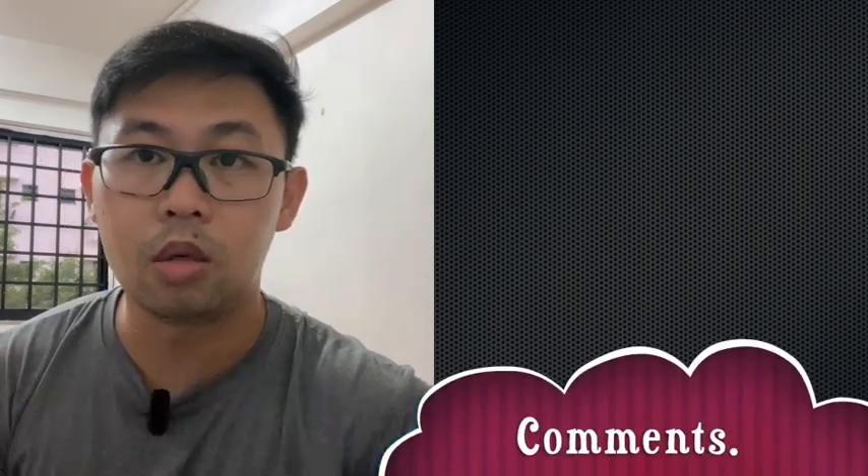And with that, if there's any other topic you would like me to talk about, do put it in the comments, and I'll see you in the next video.